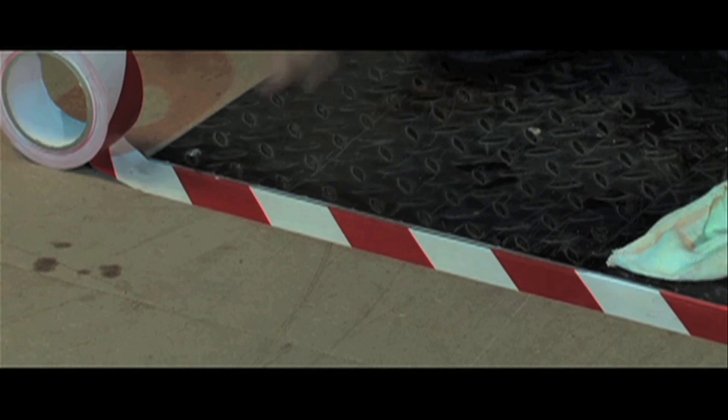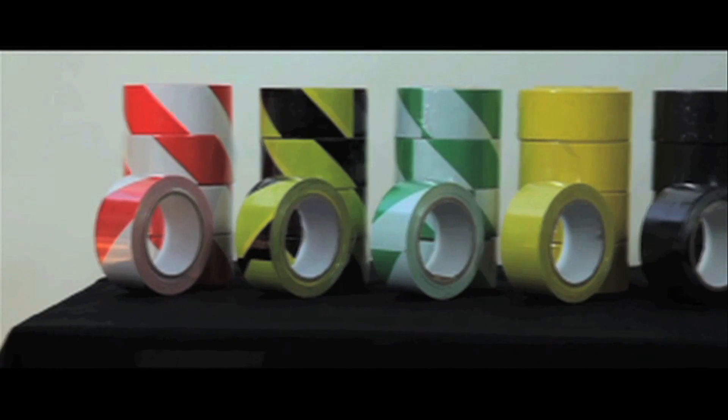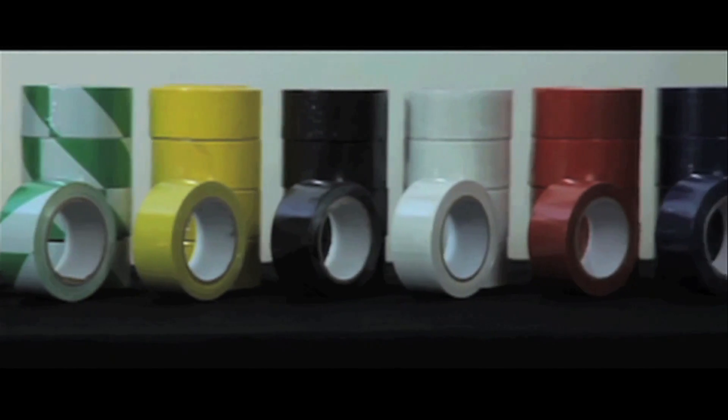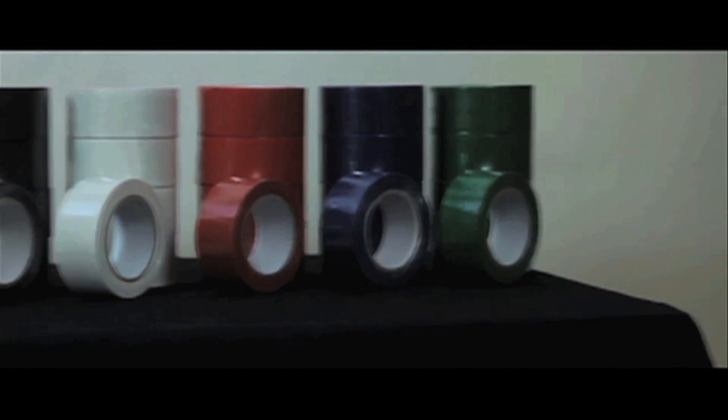Easy to cut to your desired length, they come in bi-colours: red and white, black and yellow, or green and white, while single colours include yellow, black, white, red, blue and green.